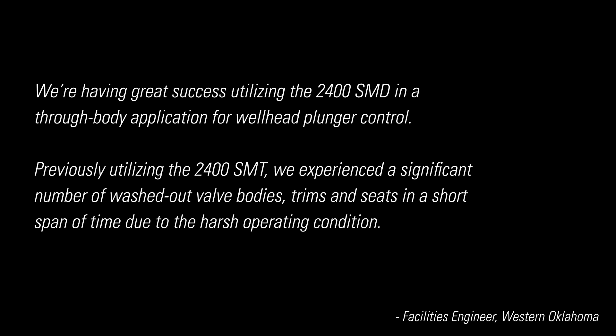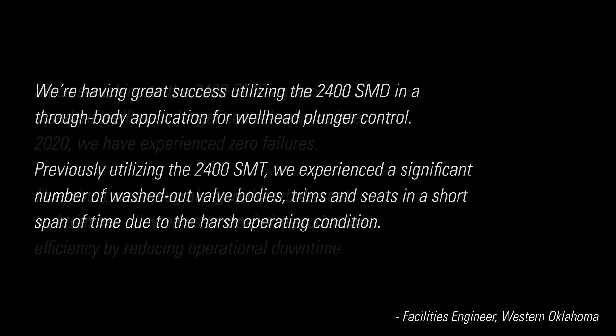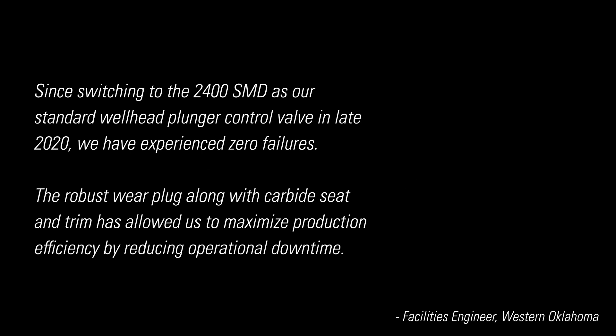We're having great success utilizing the 2400 SMD in a through-body application for wellhead plunger control. Previously utilizing the 2400 SMT, we experienced a significant number of washed-out valve bodies, trims, and seats in a short span of time due to the harsh operating conditions. Since switching to the 2400 SMD as our standard wellhead plunger control valve in late 2020, we've experienced zero failures. The robust wear plug along with carbide seat and trim has allowed us to maximize production efficiency by reducing operational downtime.